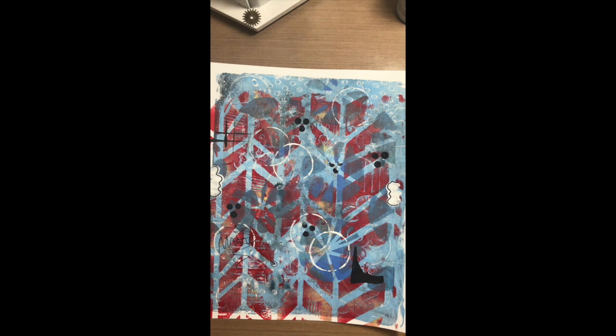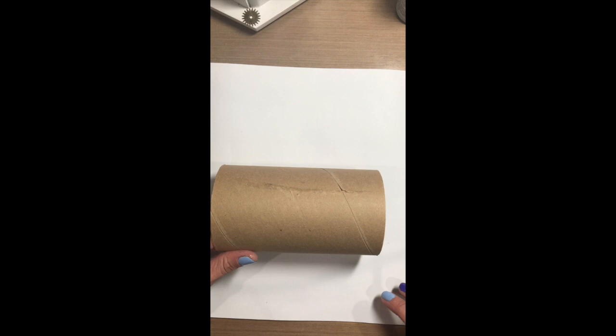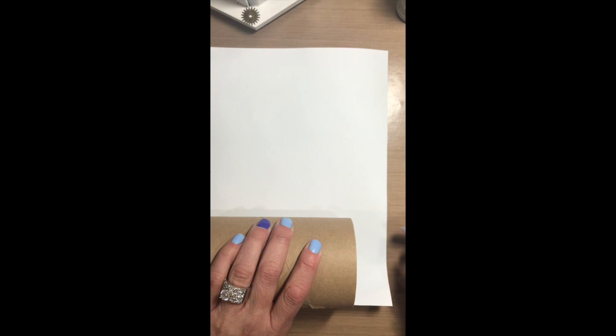Now with this jelly print I have already doodled on the background and created some design. What I'm going to do is take this tube and measure my background to fit the tube. I just turn it upside down and roll it on the tube a little bit, making sure it's centered so I'm not on the edge anywhere. Then I make a mark at the top and at the bottom where I need to cut the paper to fit the tube.